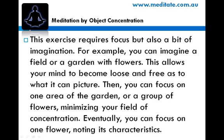This exercise requires focus but also a bit of imagination. For example, you can imagine a field or a garden with flowers. This allows your mind to become loose and free as to what it can picture. Then you can focus on one area of the garden or a group of flowers, minimizing your field of concentration.